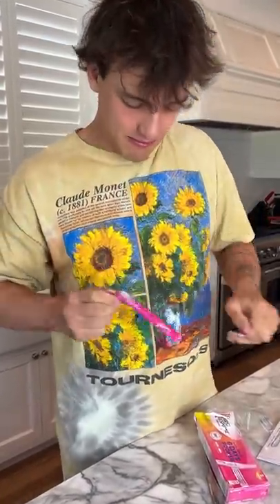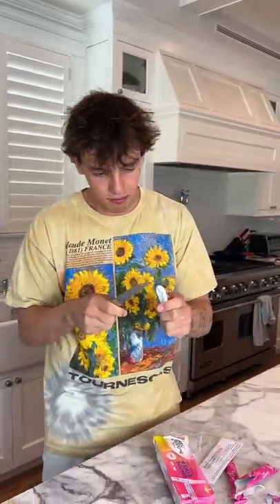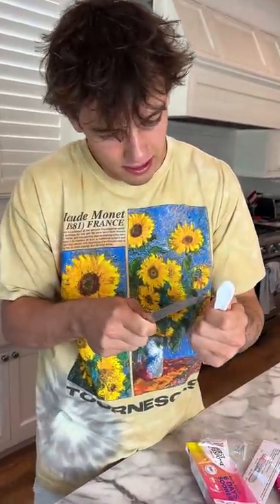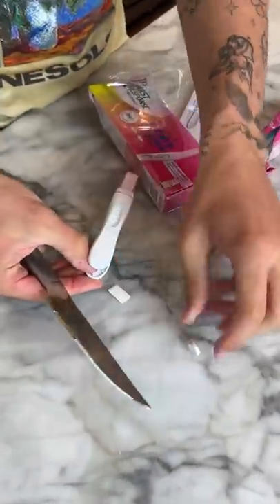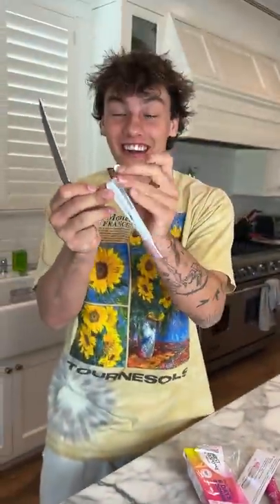Alright, opening up the packaging — perfect. Taking it out, here it is. Now we need to pry this open, and there should be a Plan B. Oh my gosh, it actually works — look at that!